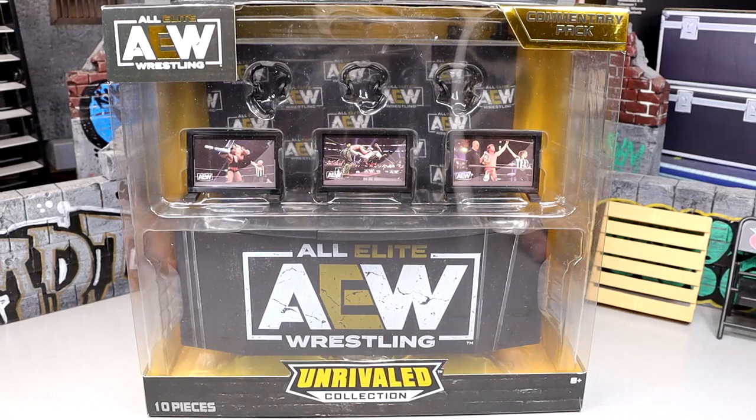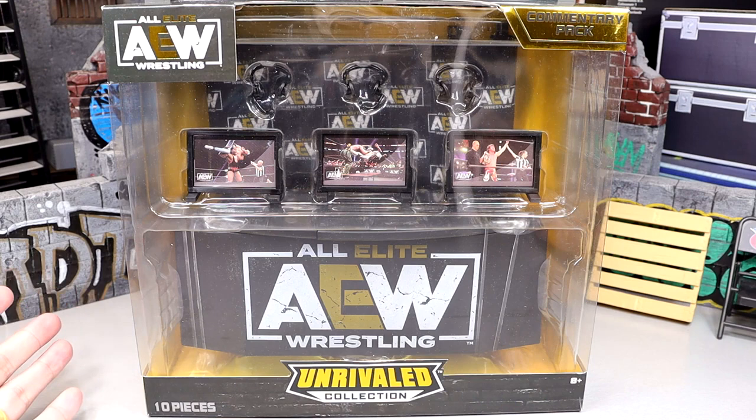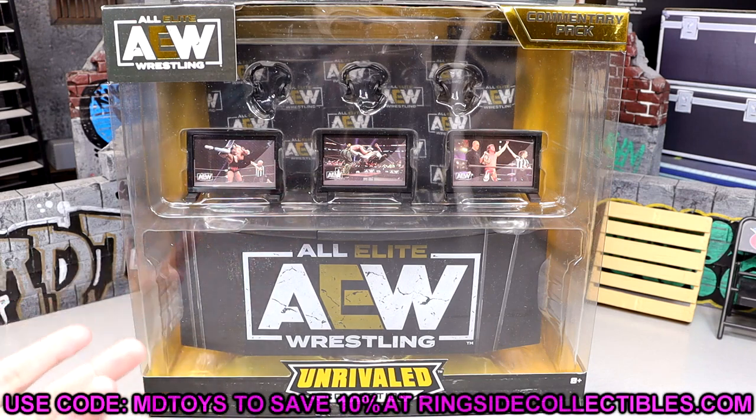What is good everybody, welcome back to another MD Toys video. Today we're back with a brand new AEW action figure playset review — the AEW Unrivaled Commentary Playset Pack. This thing is ringside exclusive. You can pick it up at Ringside Collectibles using promo code MD Toys, or at wrestlingfigures.com — definitely go check that out.